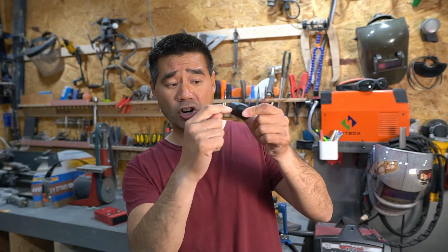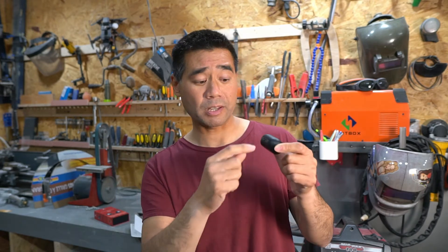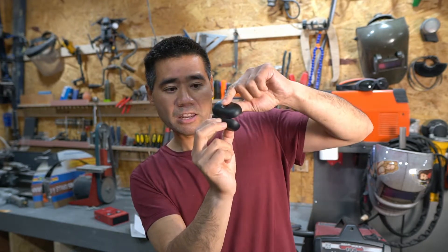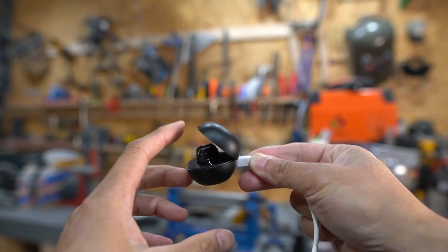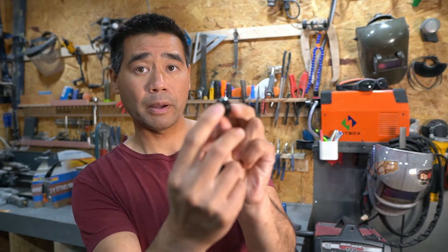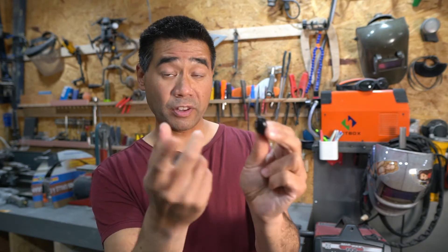Another minor annoyance is the charging port — it's micro USB, not USB-C, which is unfortunate because almost everything I have is USB-C. Also, when you plug the cable in while the case is open, the hinge hits the cord depending on the plug size, making it harder to open and close. Minor detail, but still a minor annoyance.